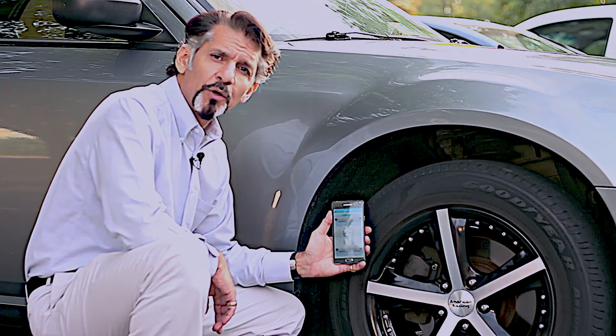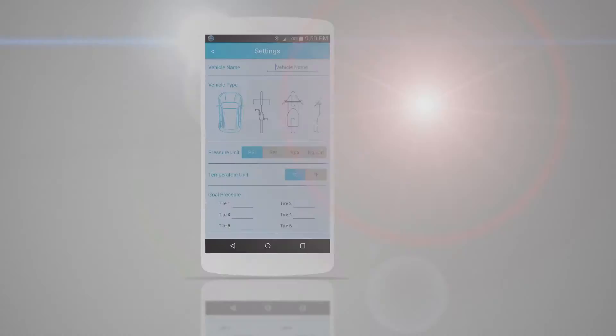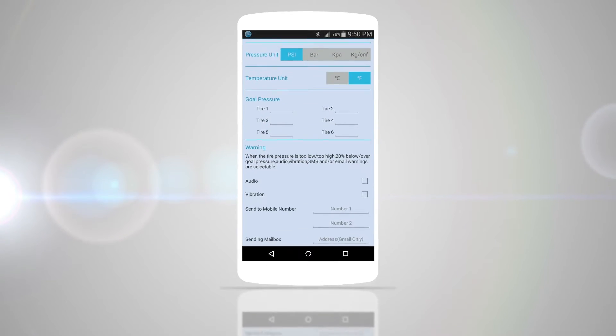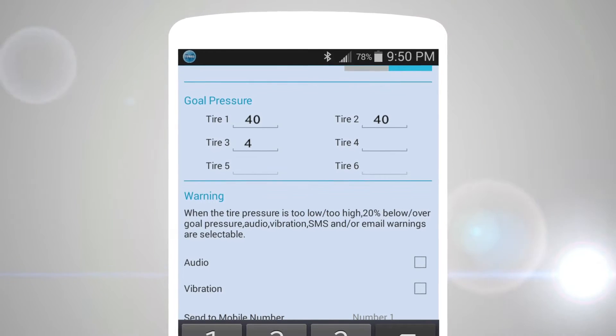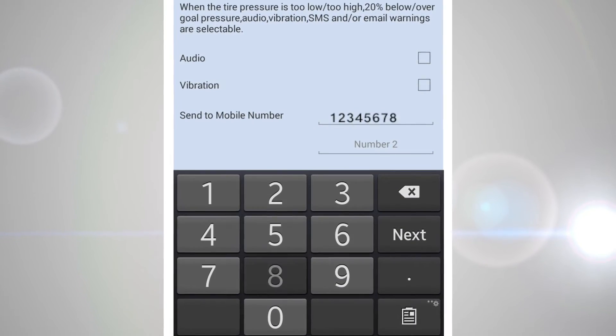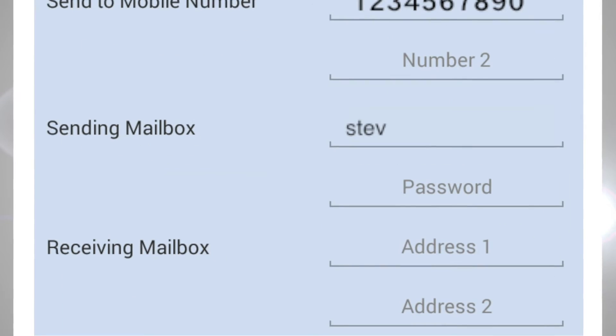Please note: before you run this app for the very first time, you have to put in certain things like your car, the pressure of your tires, and what you want the app to gauge against. Once you have all of that pertinent information entered, the next thing to do is pair up the caps with the app.